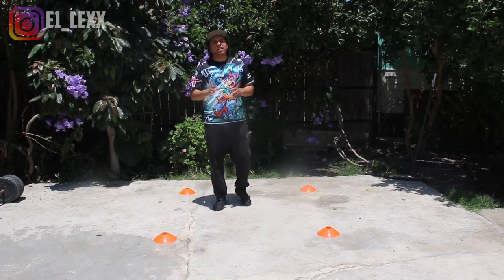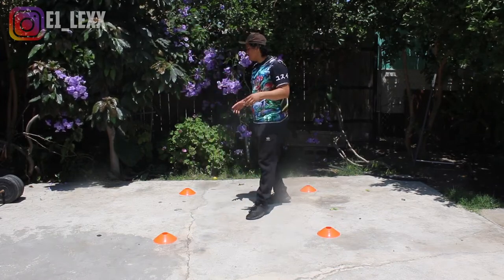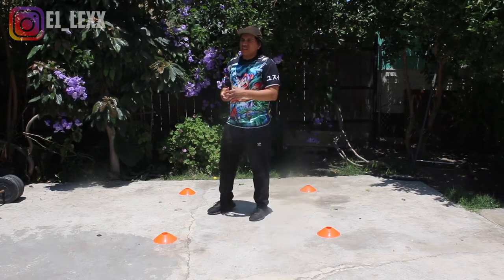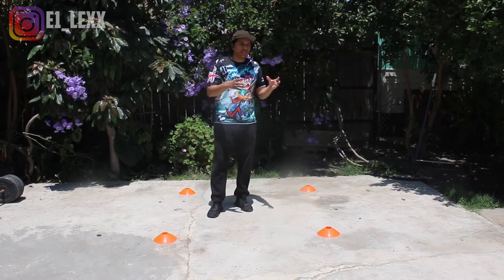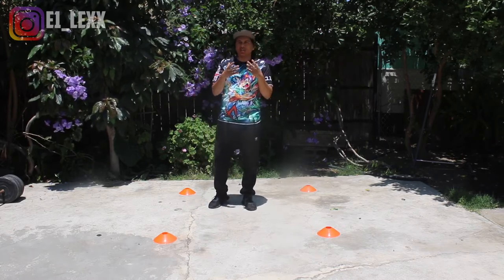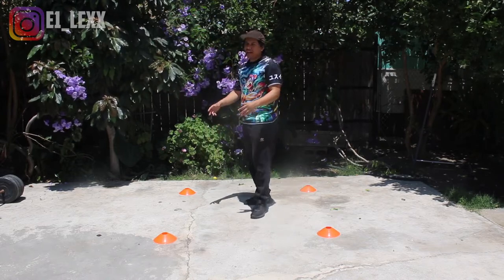Before I get to the advanced drill, I'm going to show you guys beginner drills you can actually utilize with these four cone drills, just to get you started. If you're a beginner, just to learn basic footsteps, warm up, or brush up on basic boxing — this first drill is going to be for you.